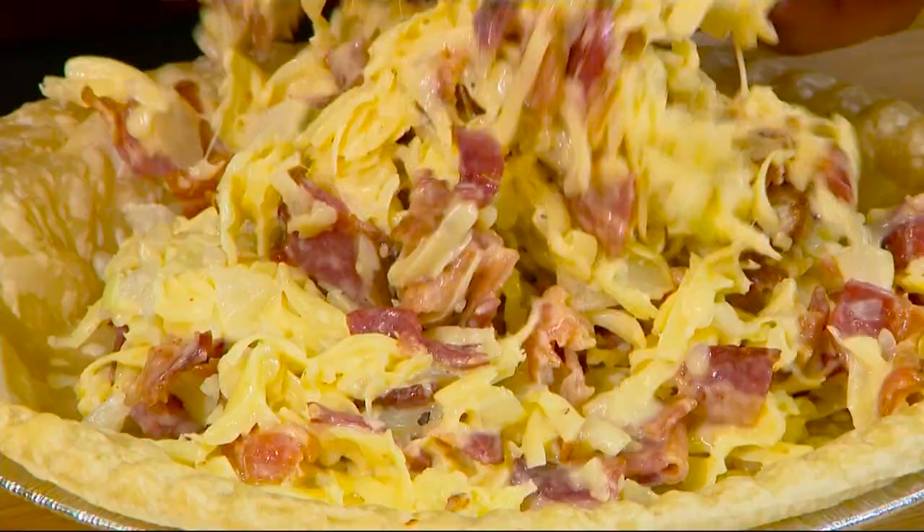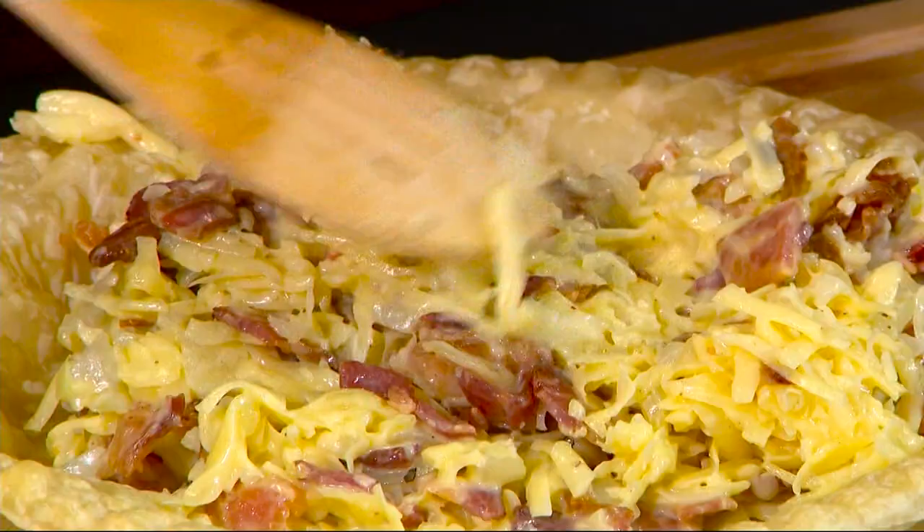It's going to go into a 325-degree oven. You're going to put it in for about 25 minutes and turn it halfway. And there is our quiche — quiche lorraine. Beautiful.